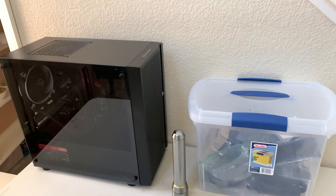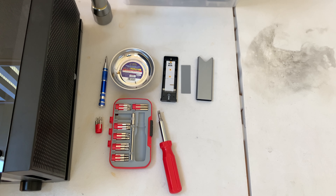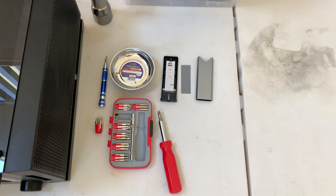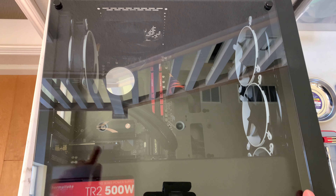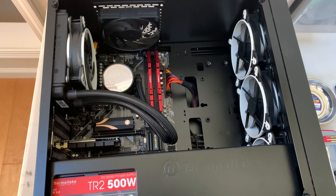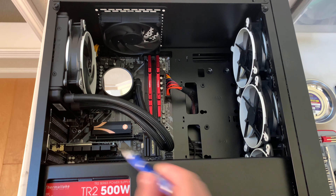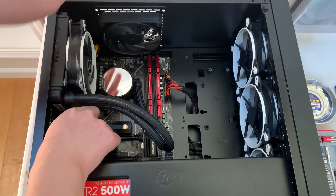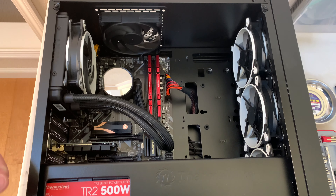Let's put the computer on its side. The SSD is under a heat sink, so carefully undo that screw. Keep everything where it is on the computer unless you plan to disassemble it fully. I'm just leaving it like this — it just has no hard drive now, but that's okay.